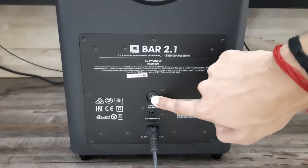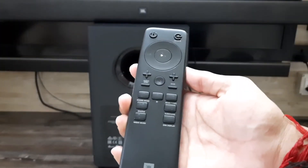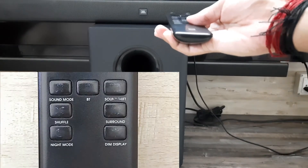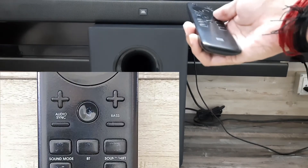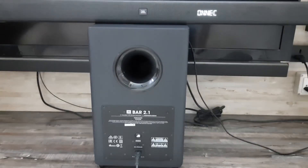Then press the pairing button which is behind the subwoofer. Then take the remote and press the dim display button for nearly five to six seconds. After that, press the bass plus button and then the bass minus button.